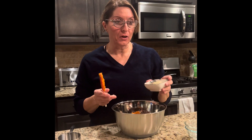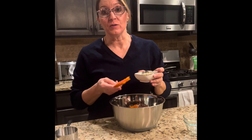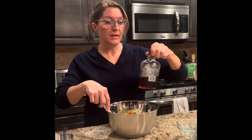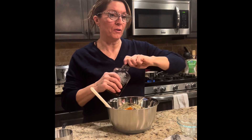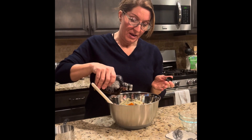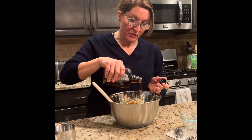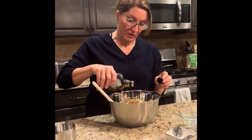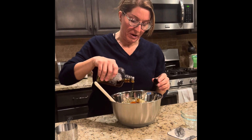Hemp hearts have 12 grams of omegas, which is really good for your health. Next I'm adding a little bit of maple syrup. It is a sweetener, but it's a natural sweetener — pure maple syrup is really good for you in small amounts, not large amounts of course. You're putting in about a quarter cup of that.